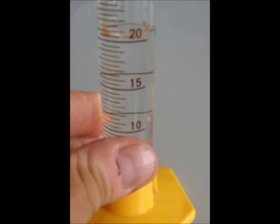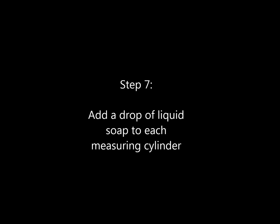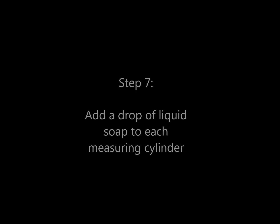Minimize their exposure to air before adding the enzyme potatoes. Step 7. Add a drop of liquid soap to each measuring cylinder.